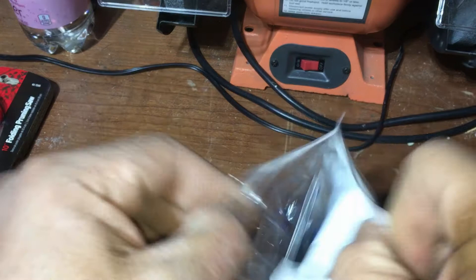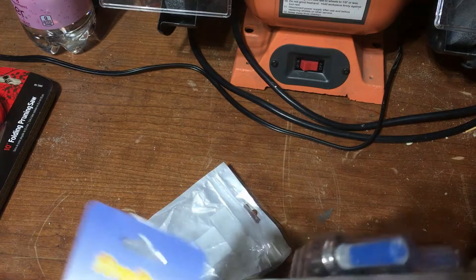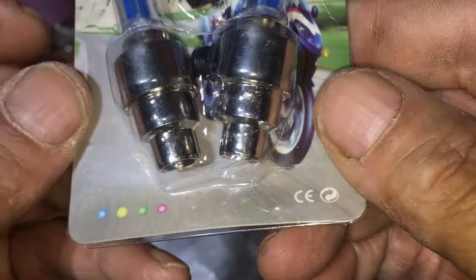Best Men LED Bike Wheel Light, Waterproof Bicycle Tire Valve Cap, 4 Pack. Bicycle Wheel Tire Valve Cap Light for Front and Rear Wheel, 4 Pack. Date: 05/10/2020. Cost: $6.99 on Amazon.